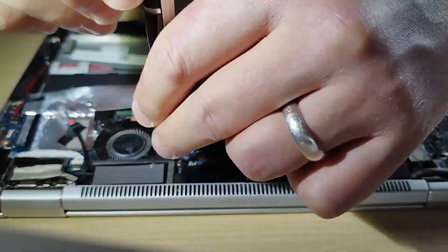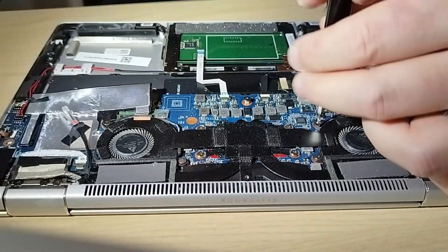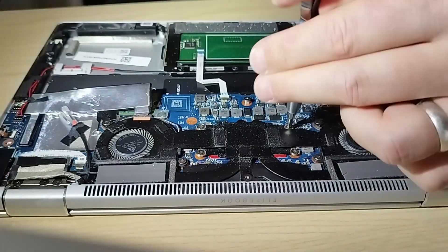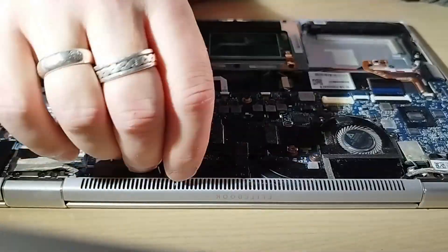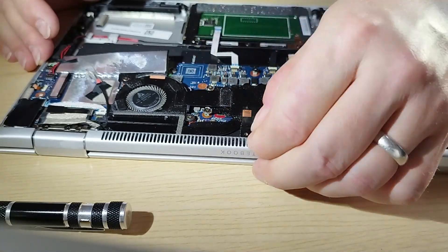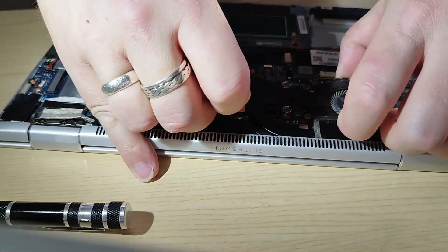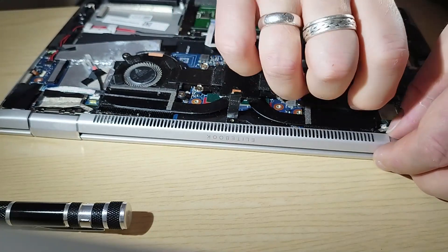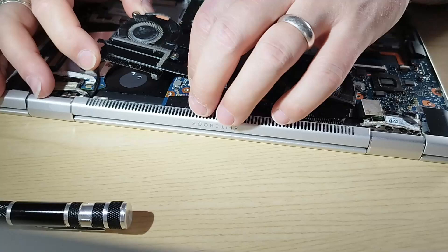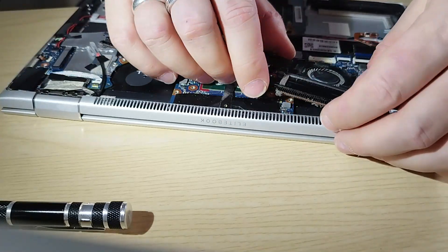The fans and heat sink are removed as a single assembly. To do this you remove the screws holding it down. There's a small sticky tab that attaches it to the case — this will need to be unstuck. Then it should only take a small amount of effort to remove the whole assembly, as it's now only held on by the stiction from the thermal paste on top of the CPU.